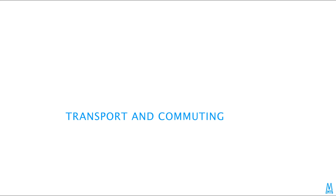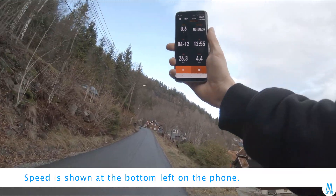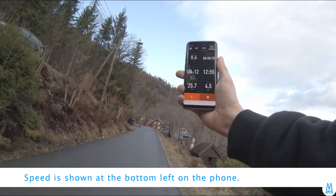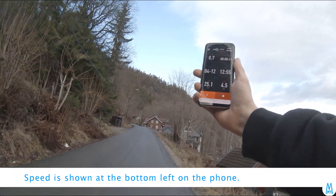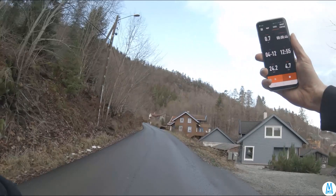There's no display on this bike so I'm using my mobile phone. For simple surfaces such as tarmac and gravel you can use all the motor power, so going up this hill at about 25–26 kilometers per hour is quite easy.